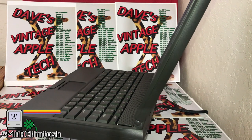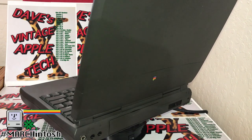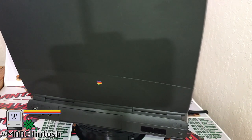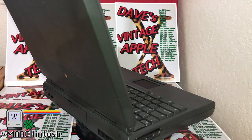The Macintosh PowerBook 1400 CS and 1400 C was introduced in October of 1996 and this continued in November of 1997.